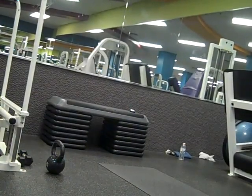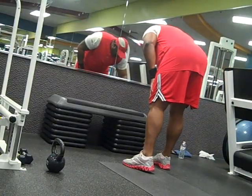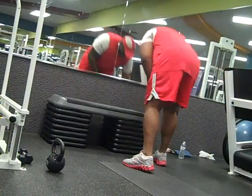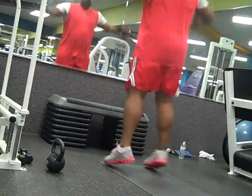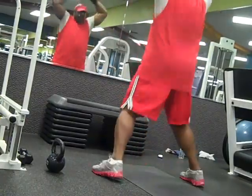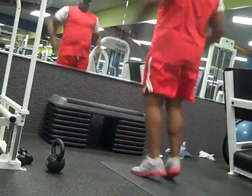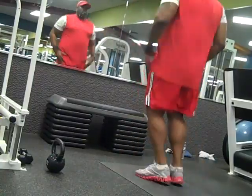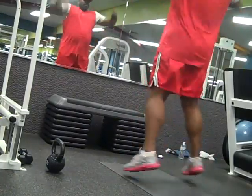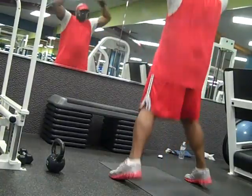This is Rod Wilson back with another video. As promised, we are adding workout videos. This particular video is a high intensity workout called HIIT for short, and it's a seven minute workout with one minute rest in between. I do four sets of this.